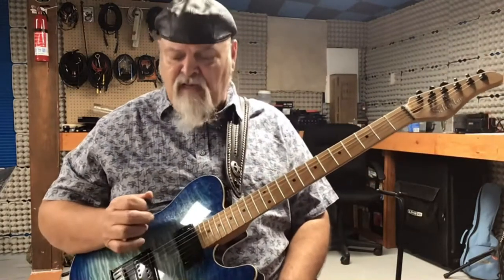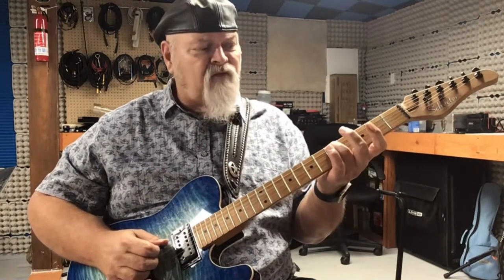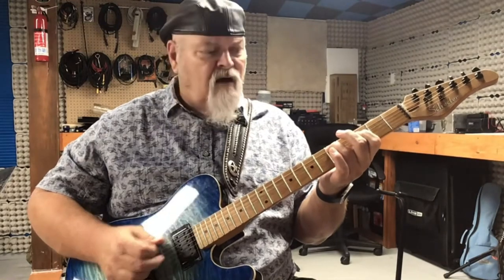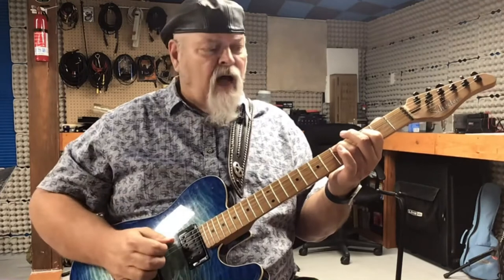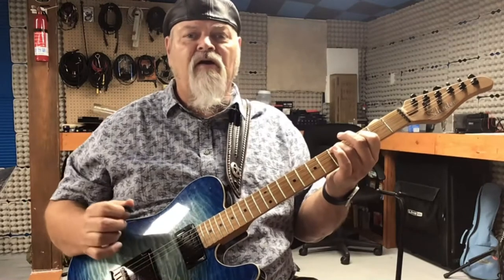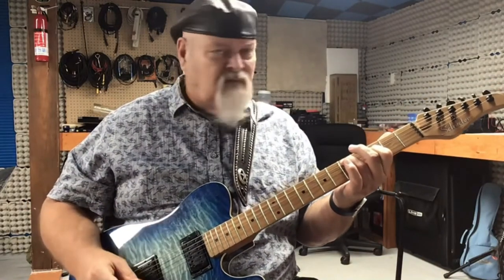So what we do is, with our pick, we're going to slide into the fifth fret. Our first finger is going to be on the fourth string, third fret. Our third finger is sliding into the fifth fret of the fifth string. I'm picking the fifth, fourth, fifth, third — and holding my fingers down so it rings.